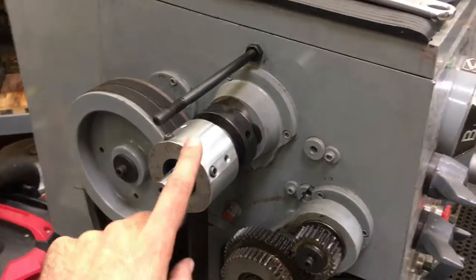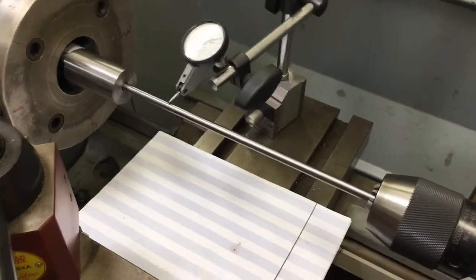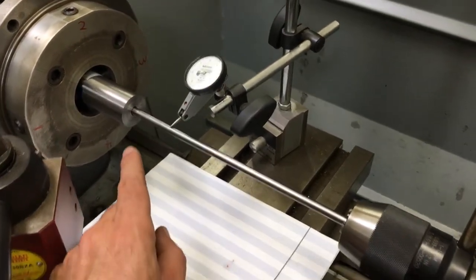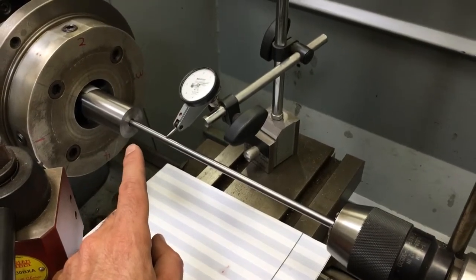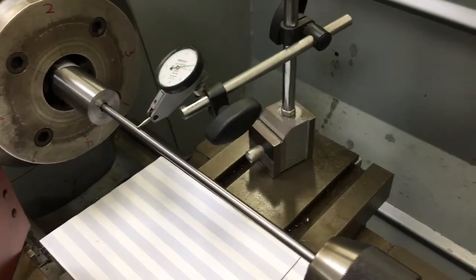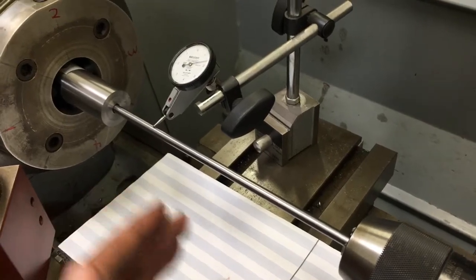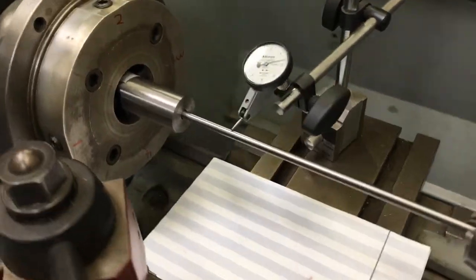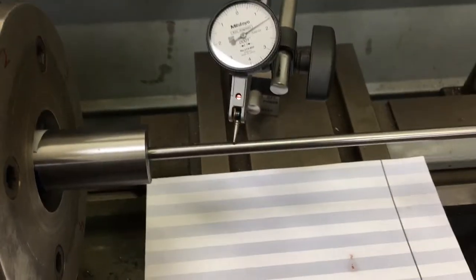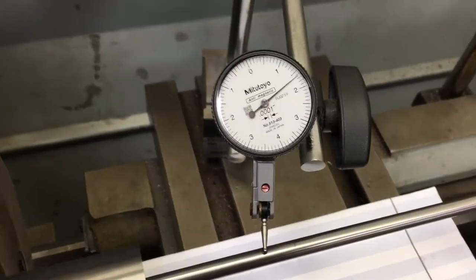The way I do it — which I find to be very precise — is to run an indicating rod with a very precise fit bushing on the end, piloted to the bore. We run that fore and aft and take different measurements to determine whether the breech end and the muzzle end are dialed in equally.